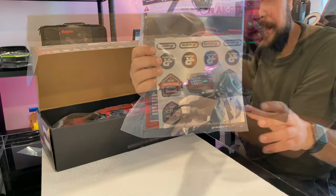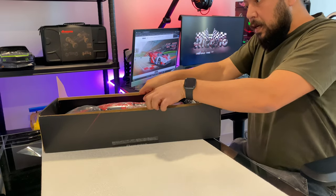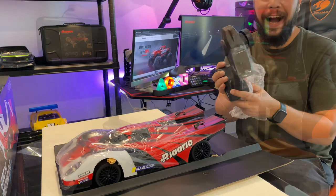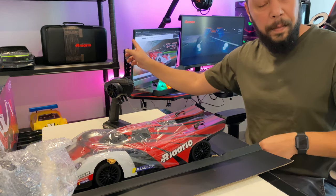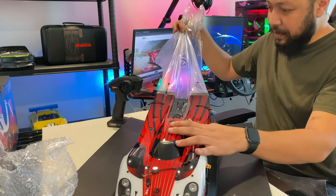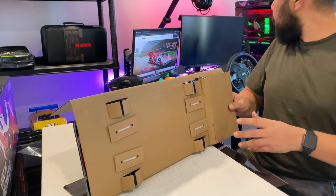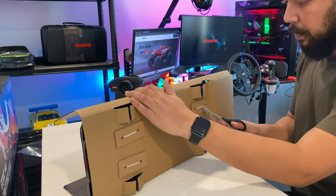Inside the carton you get the manual, tools, and stickers. Once you open it, pull it out. The same remote comes with this as with the Arlarlo buggy AM X-12. The rip on this one is amazing. Let's grab the scissors and cut the clip ties.